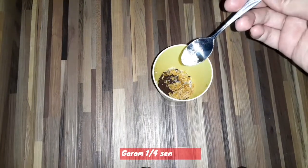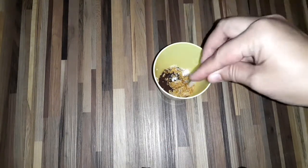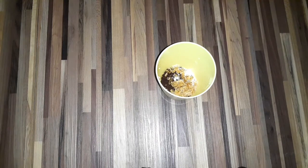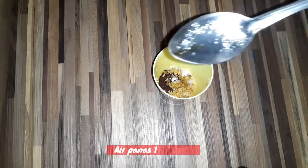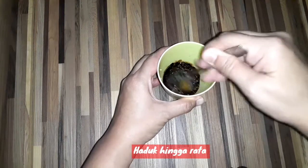Kemudian ada garam, seujung sendok teh. Kita masukkan, lalu air panas. Ini ada air panas, 1 sendok makan. Kemudian kita aduk sampai semuanya tercampur rata ya guys.